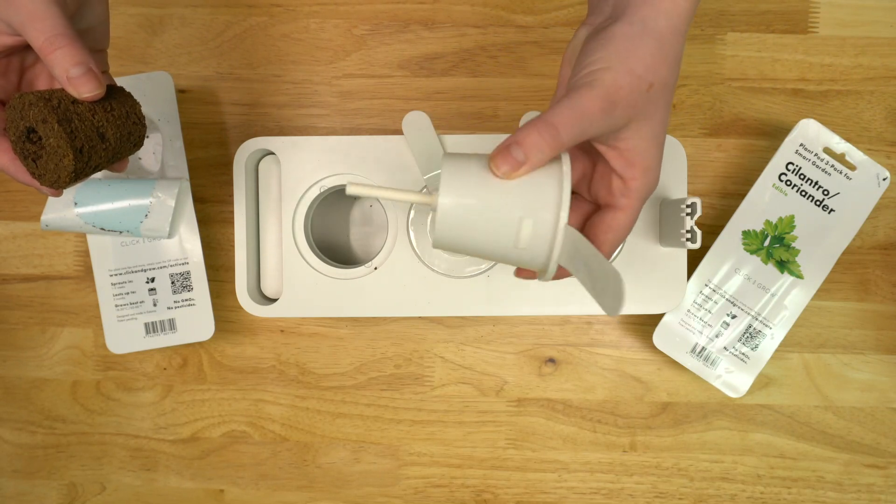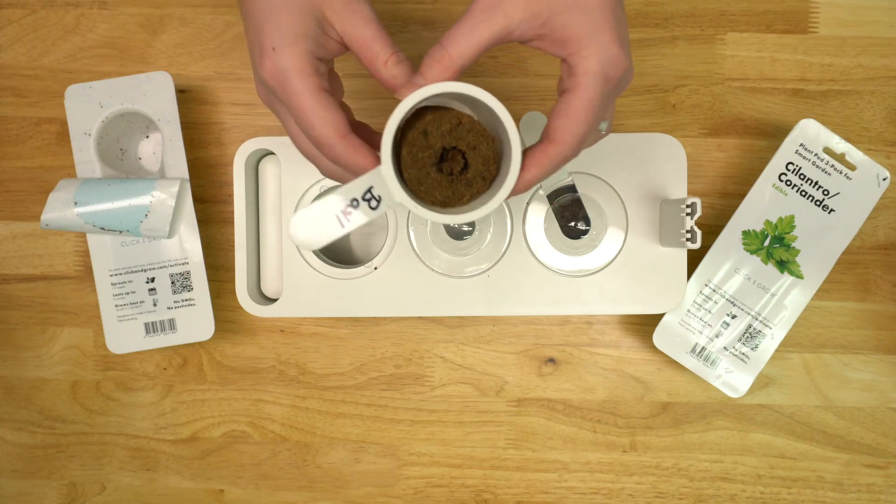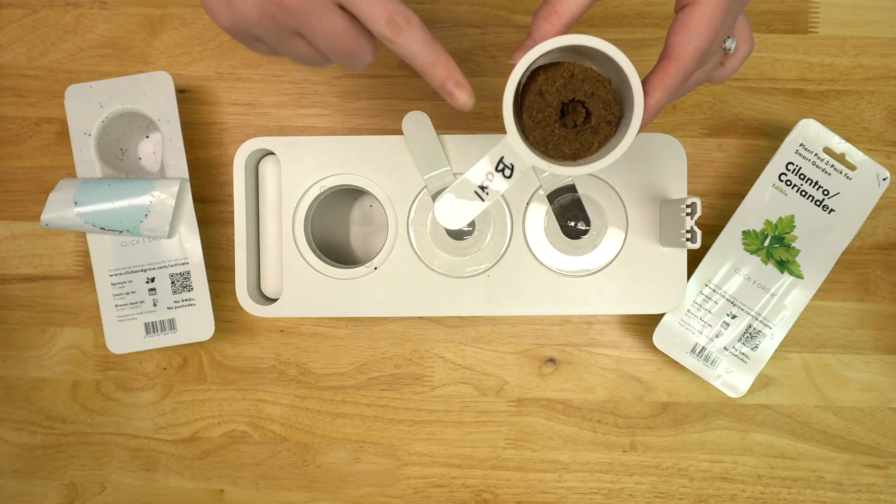The growth chamber holds the pod and wicks water up into it. This is also a good time to label your plants so you don't get them mixed up once they get growing.